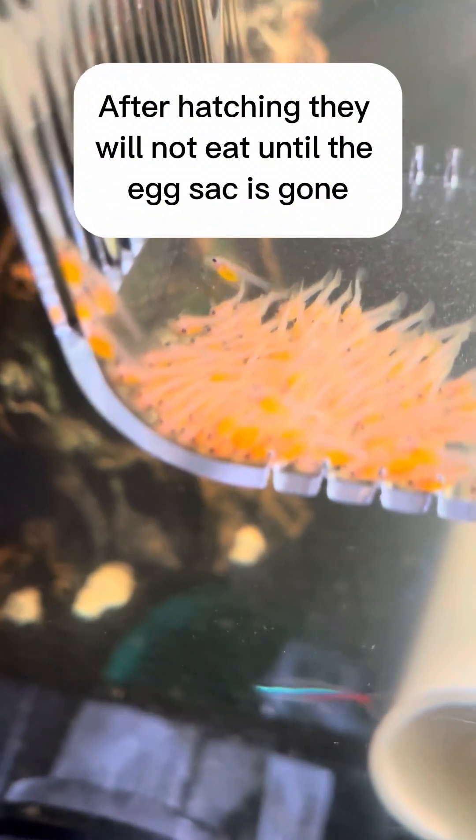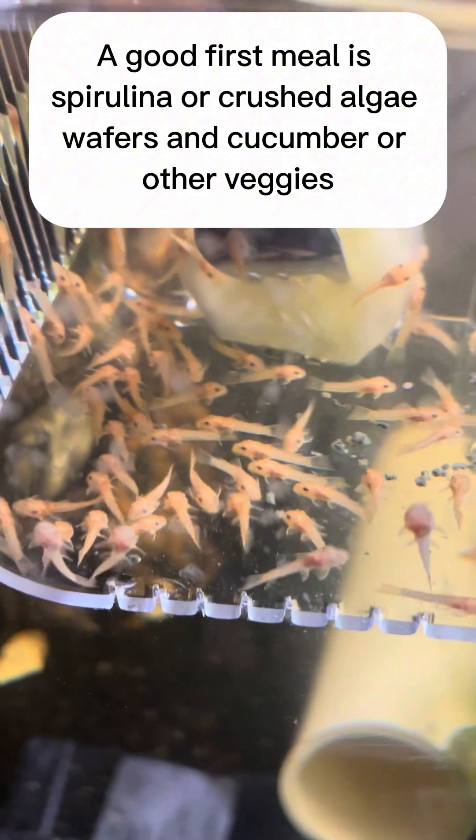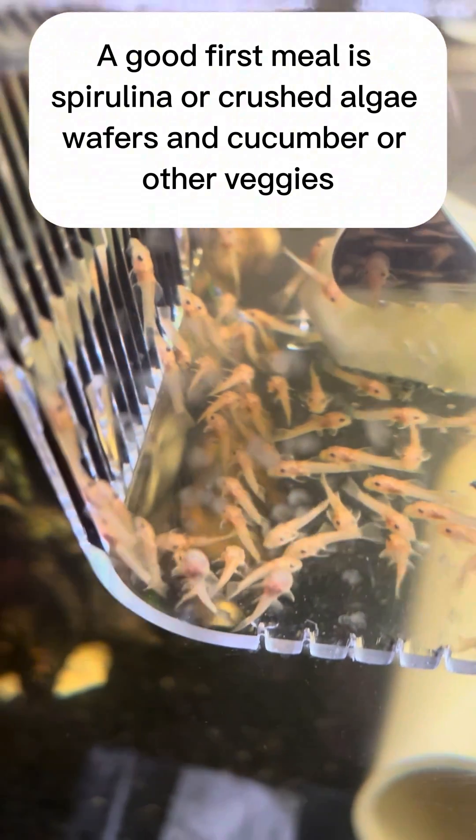After hatching, they will not eat until the egg sack is gone. A good first meal is spirulina or crushed algae wafers, and cucumber or other veggies.